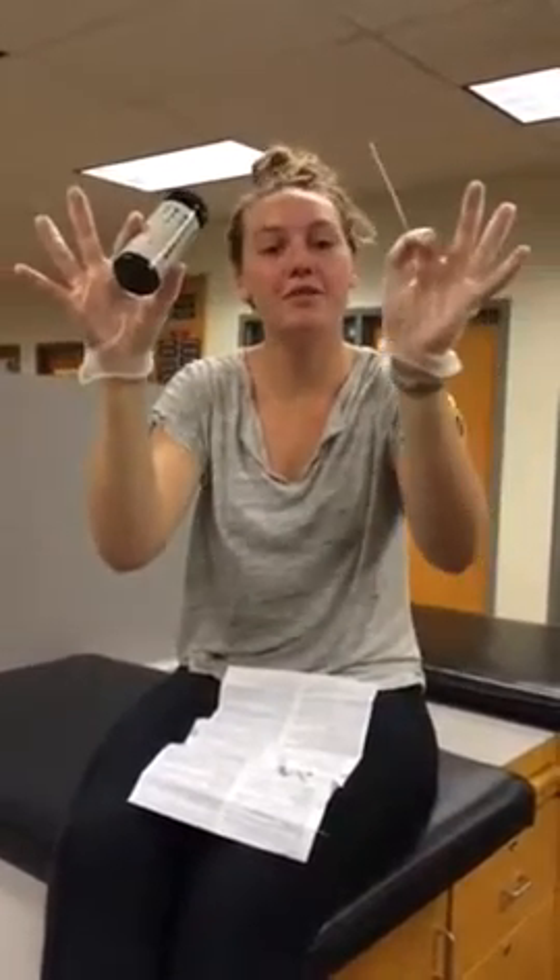First, make sure you've got your gloves on. Next, check the expiration date on the bottle and make sure that it's not March of 2015. If it is, you should get a new bottle in your athletic training room.